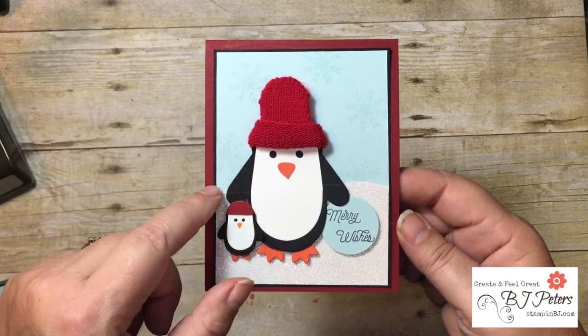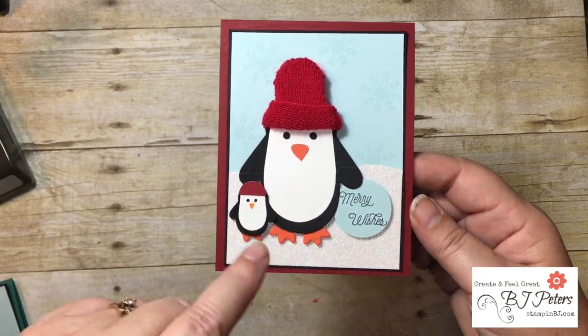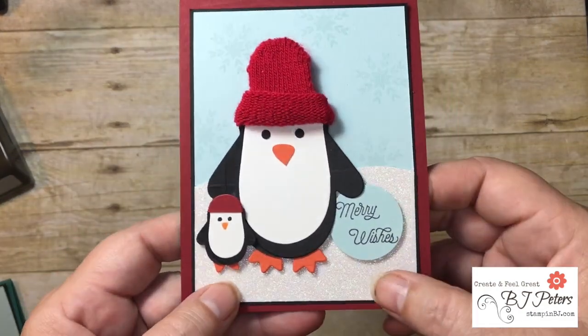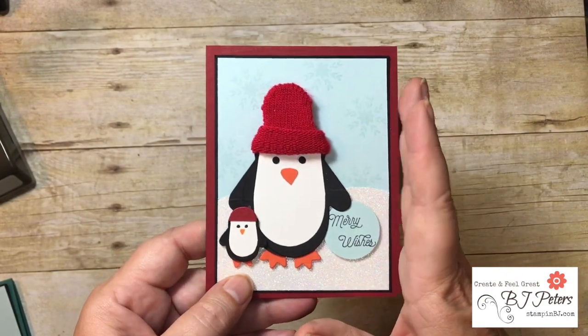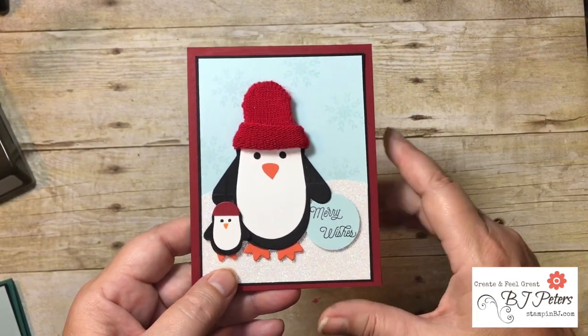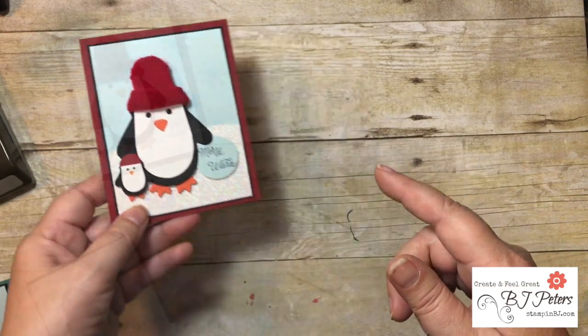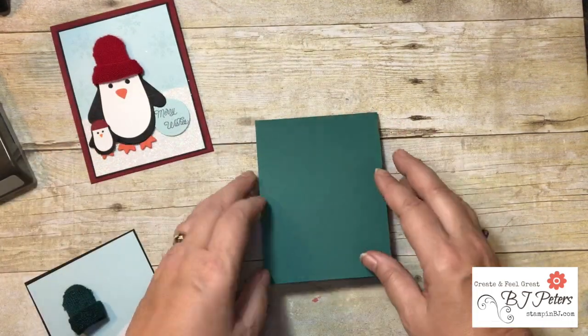Let me show you how that's done using the Many Mittens framelits and this cute little guy. Can you see the Dazzling Diamonds on the paper? It's just fun — this card screams fun and you're going to want to make one. Let me show you how it's done.